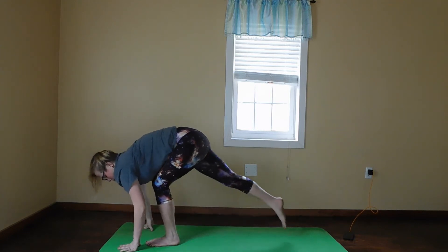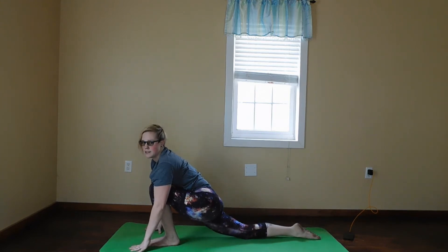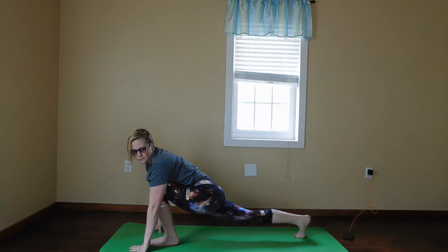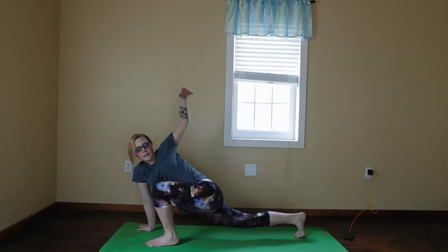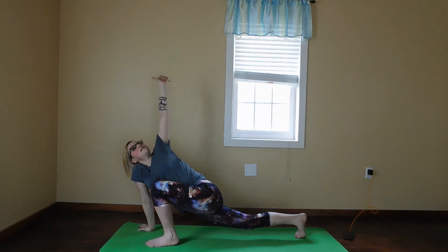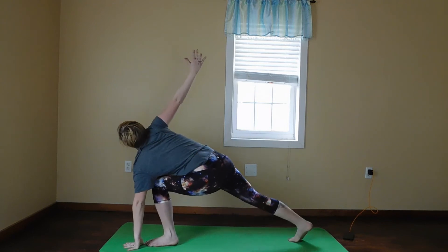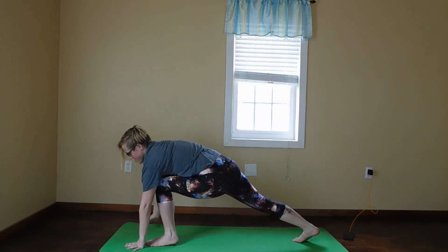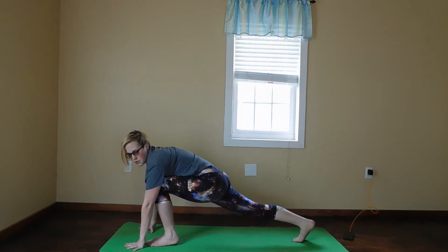We're going to step our right foot back. You can have your knee up or you can put your knee down, whichever is easiest. We're going to lift our left arm on the next inhale, and on the exhale bring your arm back down. Then on your next inhale, lift your right arm, and on the exhale put your arm down. Stay back in low lunge for two more deep breaths.